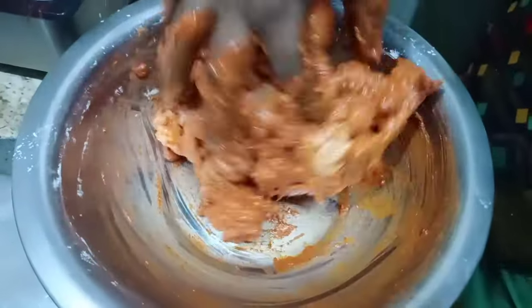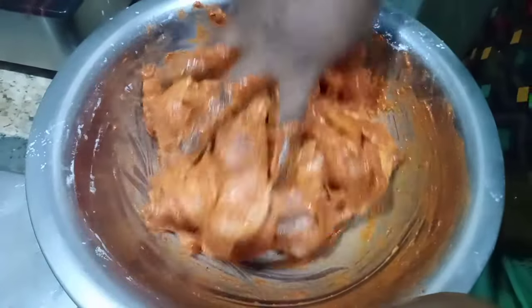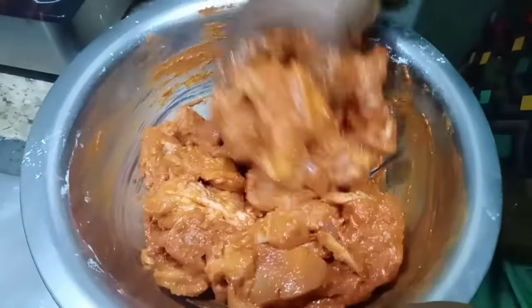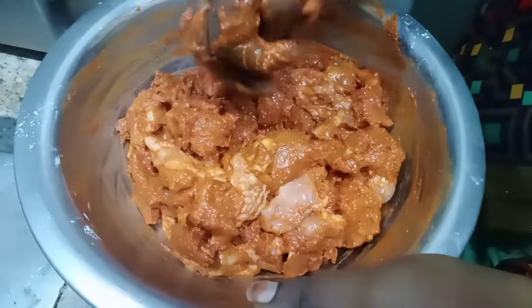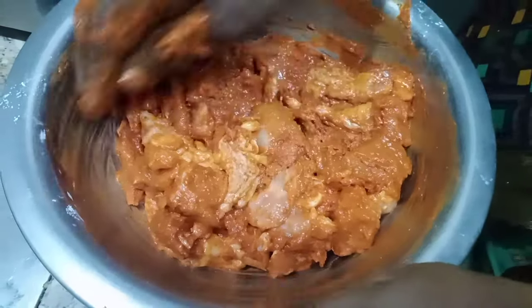I'm going to make the sauce. Now I'm going to put the sauce in the fridge. We have a hot sauce. Put the sauce on the plate.